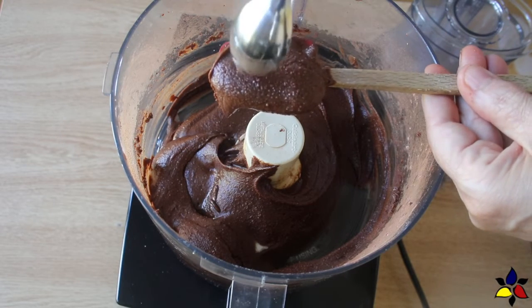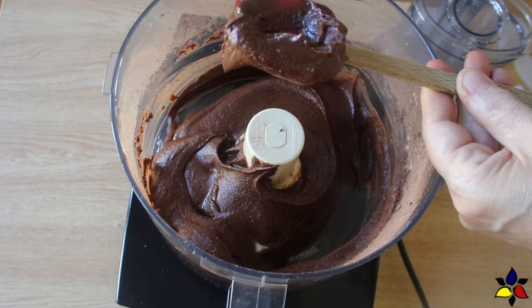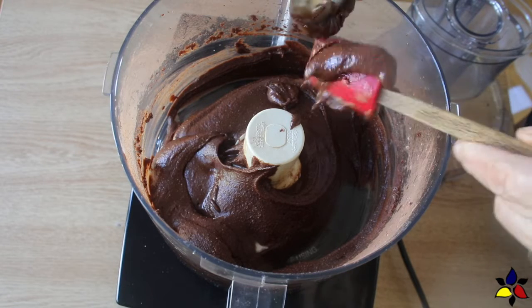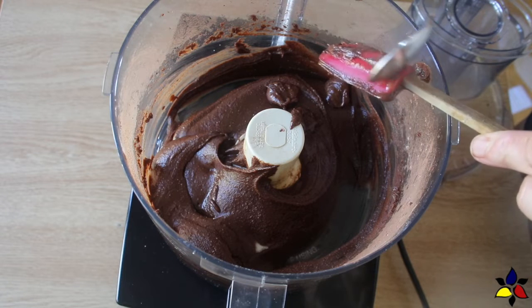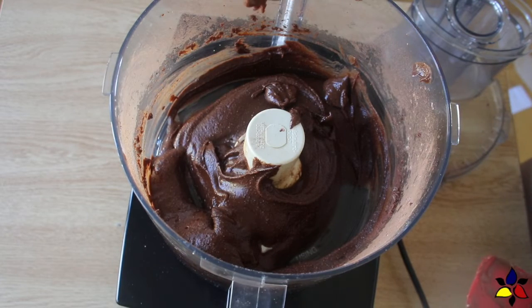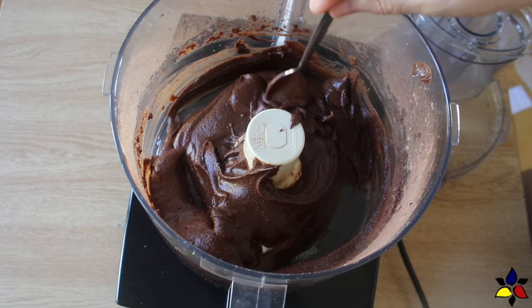And this is all there is to making my super easy, super quick Keto Nutella, and also how to make the Nutella using whole hazelnuts. When you're done, whatever you haven't used up already, the rest of the Keto Nutella should be stored in an airtight glass jar and kept in the refrigerator. This will keep very well for about a month — that is, if you can resist it for that long. Enjoy!